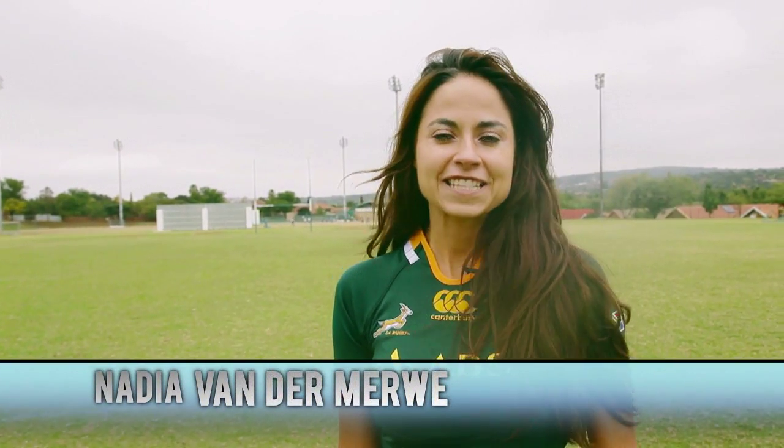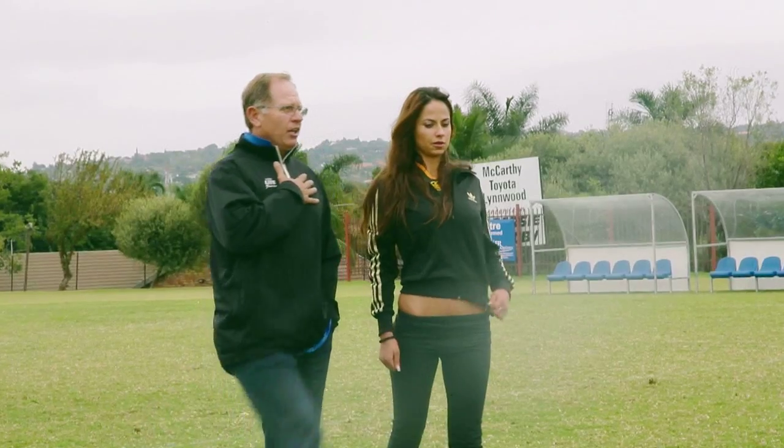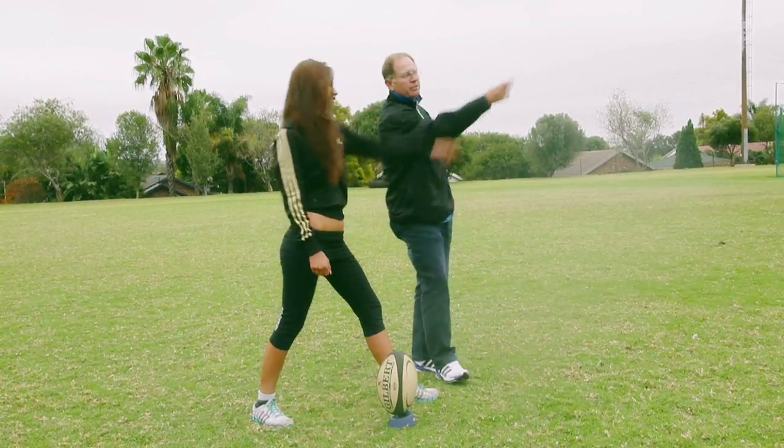Hi guys, I'm Nadia. Today I'm very privileged. Nars Boerter is going to teach me how to kick a ball over the rugby post. I'm very nervous because this is my first time, but I'm confident. I think Nars is an awesome coach and I know we'll be able to do it today.